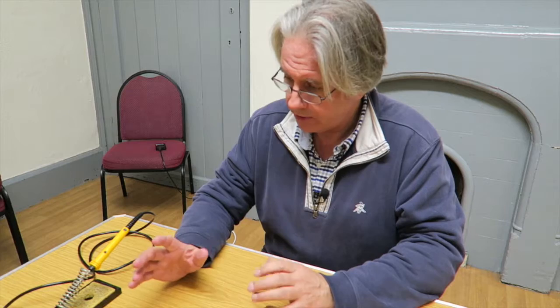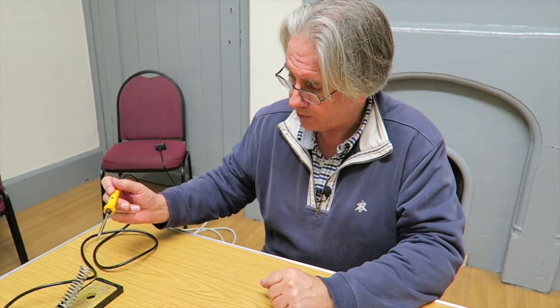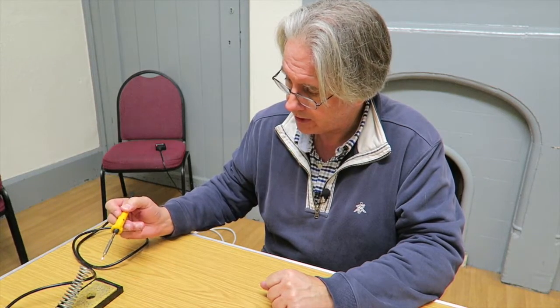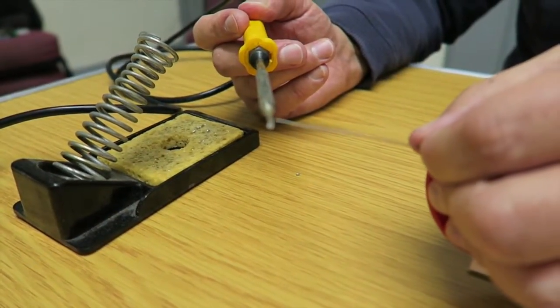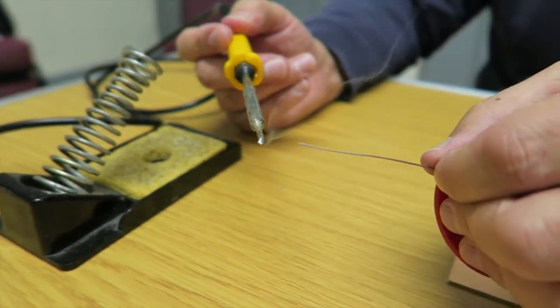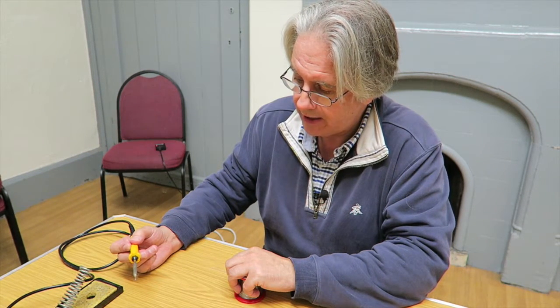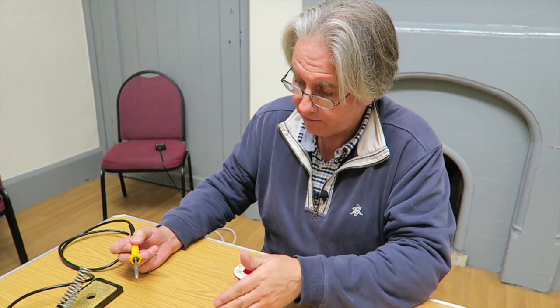Before we actually start soldering, I want to just talk a little bit about preparation. Before we do any joint, we should take the iron, give it a little clean on the wet sponge that's on the stand, and then tin the end of the iron — which means just introducing a little bit of solder onto the tip to give us a nice molten point. That helps with heat transfer and allows the solder to flow better.